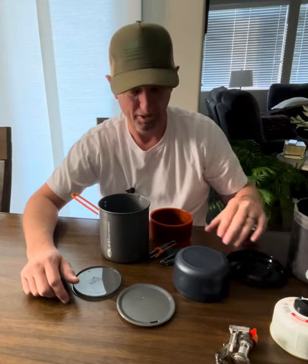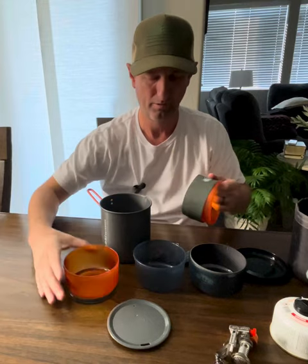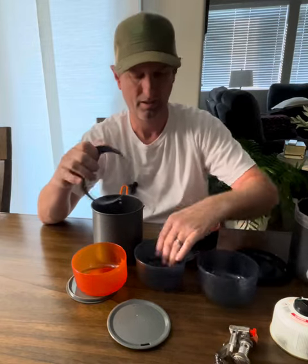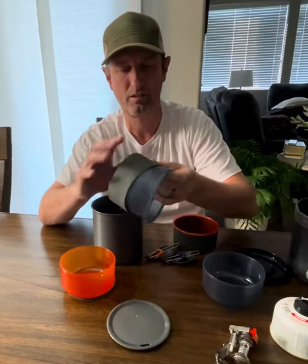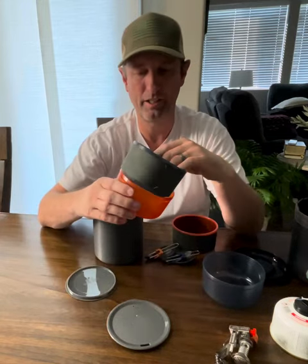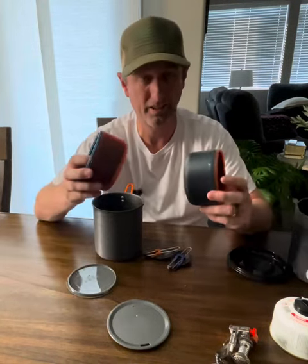This kit comes with four bowls essentially — one's a mug. They call these bowls, but they're all bowls to me. Some of them have these little grips on them with heat-resistant fabric on the side, which makes it the actual mug. That mug will nest inside the other bowl, just like that. They're very compact — GSI designed this really well. I really like the GSI brand.